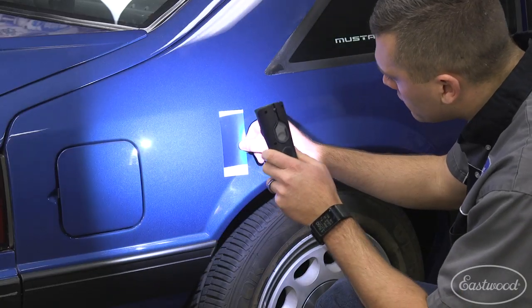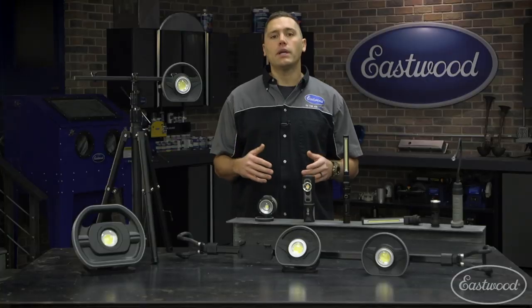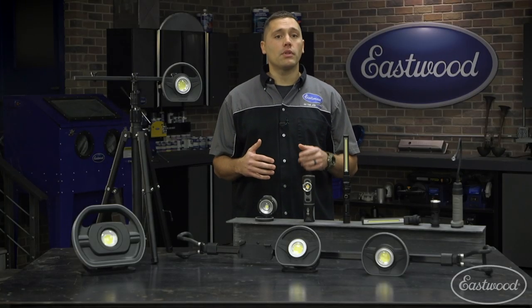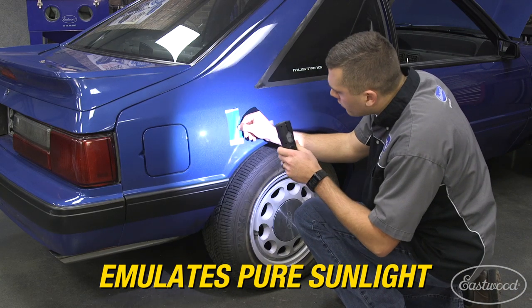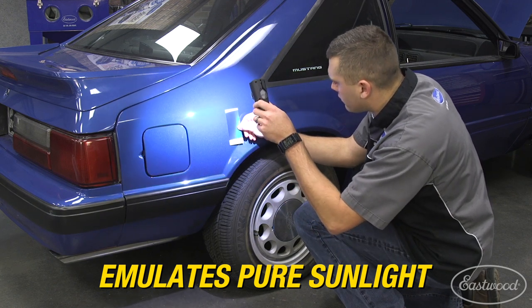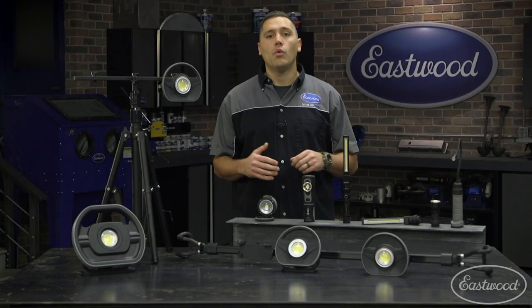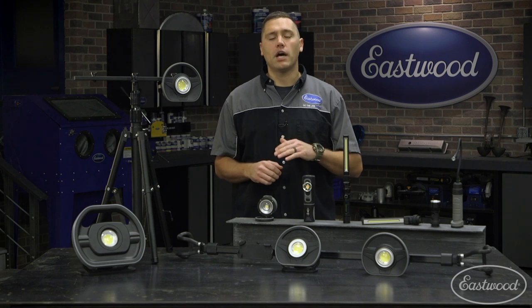If you're getting ready to paint a whole car or blend in a bumper or quarter panel, then you need to pick up the Eastwood solar flare light. We know the best way to properly review colors is by placing them in the sun, however that's not always a possibility. The solar flare light provides a full light spectrum emulating pure sunlight for true color representation, which basically means this is going to mimic the sun and provide you the best possible results.